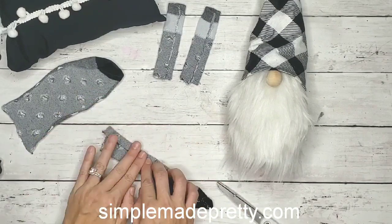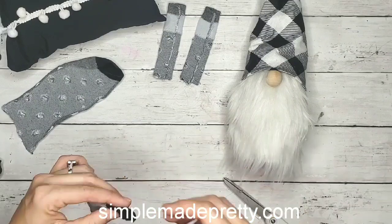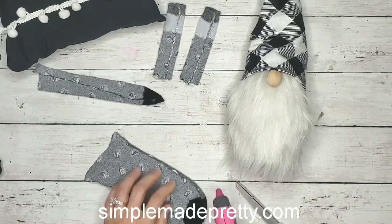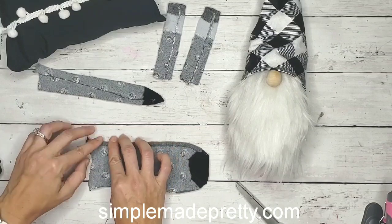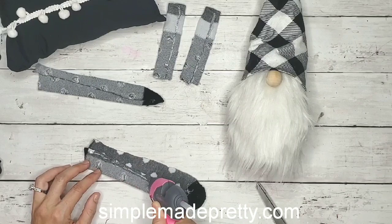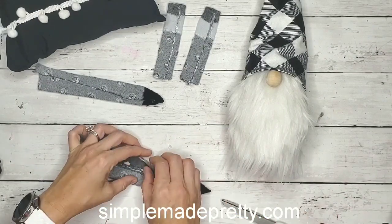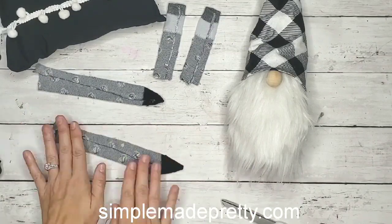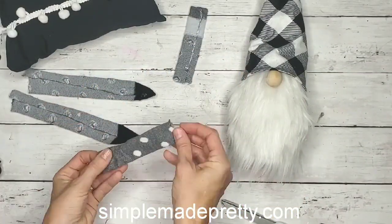For the legs I'm doing the same thing — I'm just gluing a little piece inside to create a seam so that when I flip them right side out you don't see a raw edge. Then I'm gluing the right sides together and closing the end on this one so that I can stuff it, so it's like an actual sock.